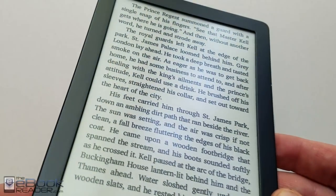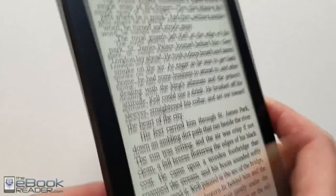We got another review for you here today. We got the Kobo Clara HD. This is Kobo's latest 6-inch e-book reader.